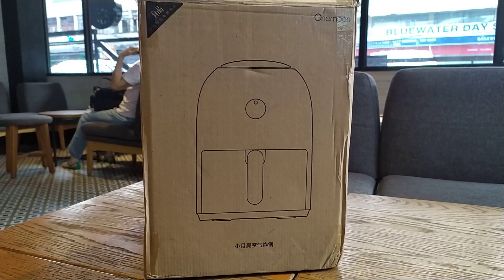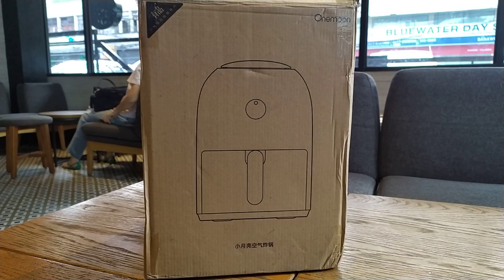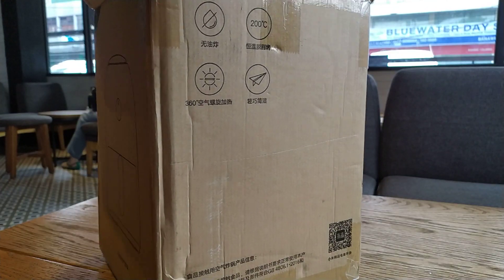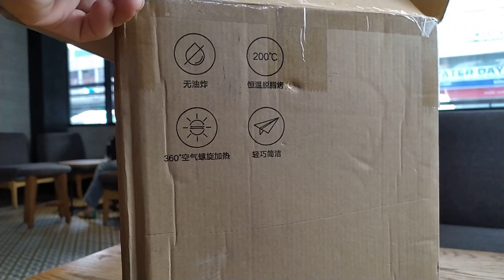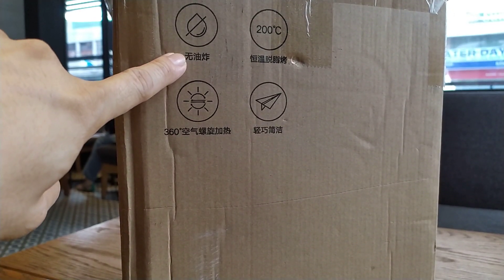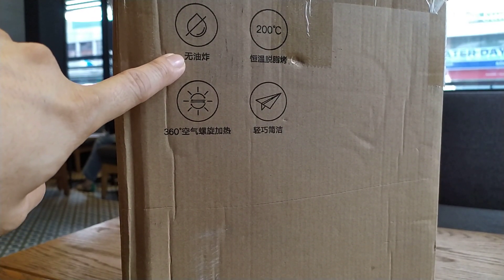So what's an Air Fryer? An Air Fryer is a gadget that you use to make fried foods without adding oil into it. This is the latest trend for those who are conscious about their health. You can see here it's an oil-less frying machine.